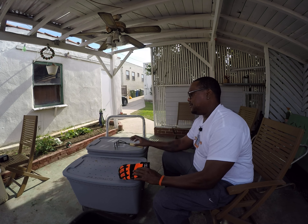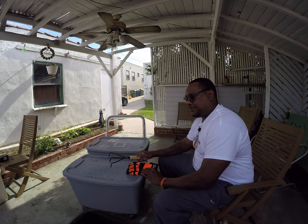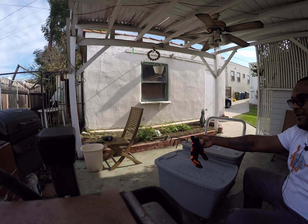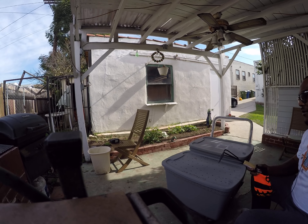These are my worm bins — these are red wigglers and these are my earthworms. Over there is the garden, and I'm gonna make my worm tea — that's what the chair is, and my bubbler and all that. I got water in there.